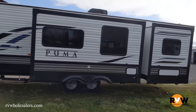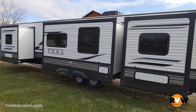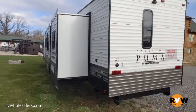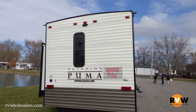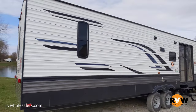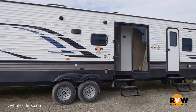The height on this RV is 11 feet and 9 inches, and the length is 42 feet and 2 inches. Holding tank capacities: fresh water is 51 gallons, black water is 70 gallons, and the gray water is 105 gallons. The awning size is 21 feet.